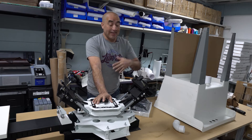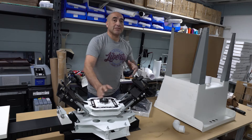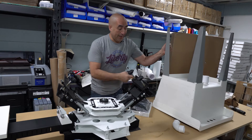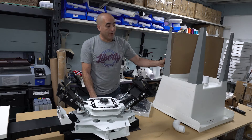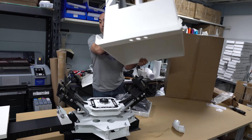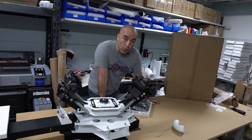I didn't want to buy a washout booth. Again, because I want to show you guys that you can do it on a budget. So I went to Lowe's and I bought one of these small sinks. It cost me $65. I actually put it together right before the video. So this is what we're going to be using as a washout booth.